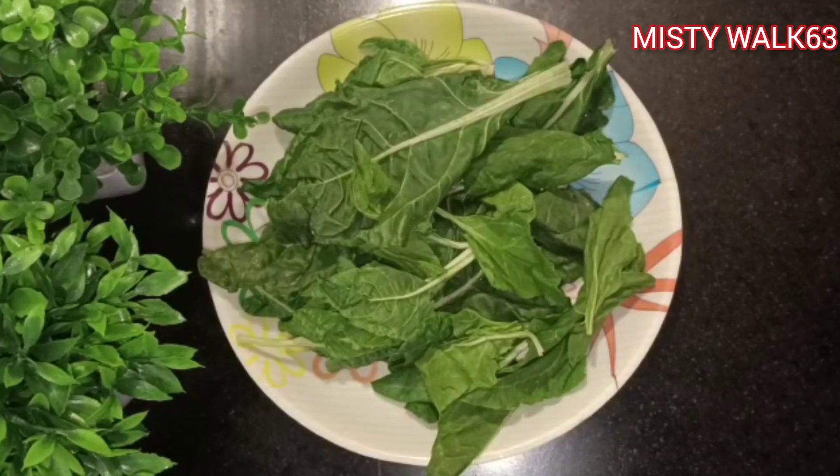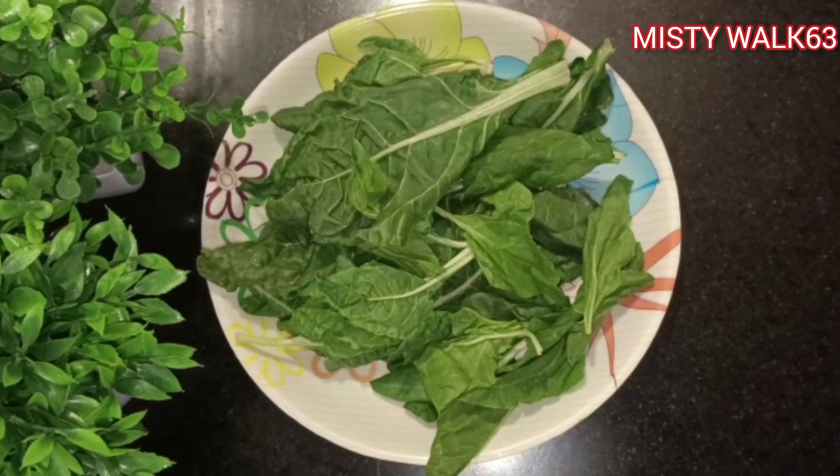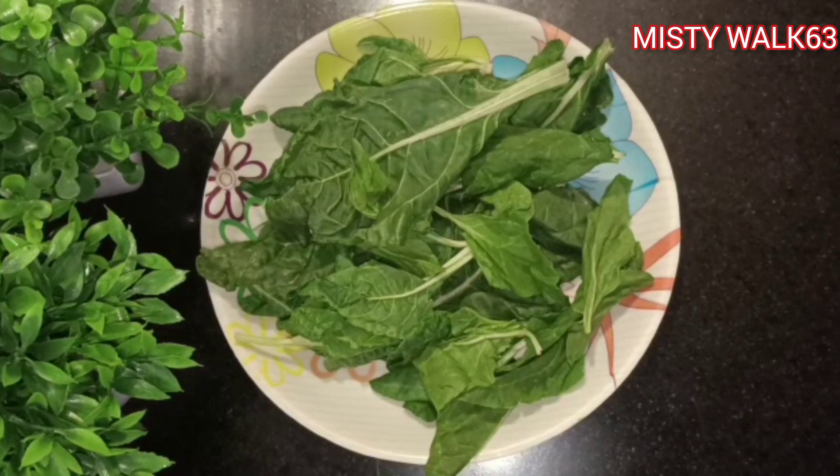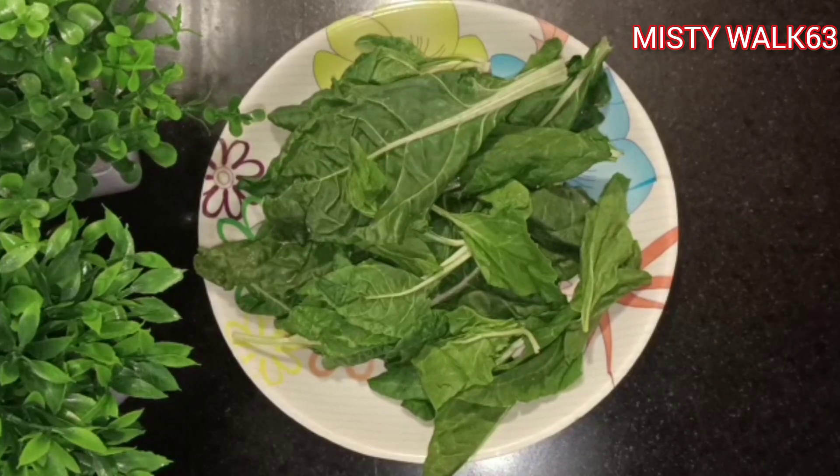Hello friends and families, welcome back! Now I'm coming to the kitchen. I'm going to make a healthy meal for kids. I'm going to make a recipe for kids.